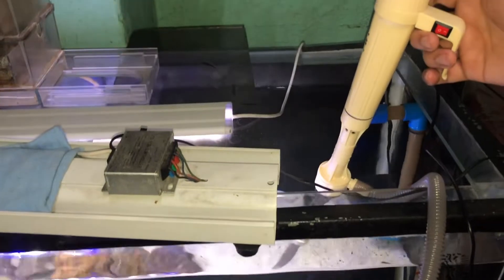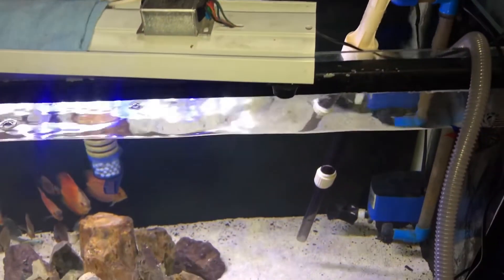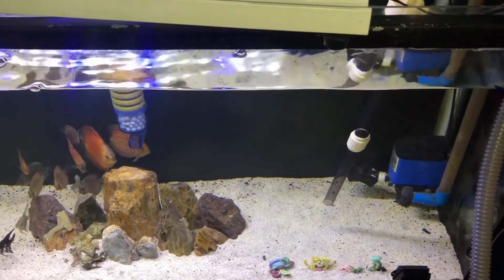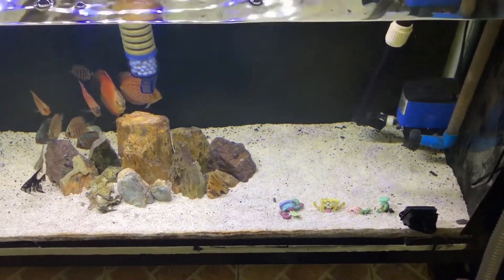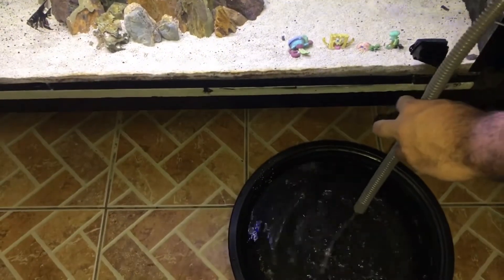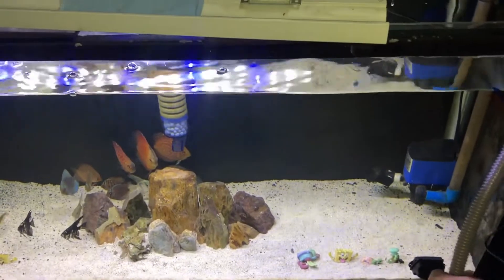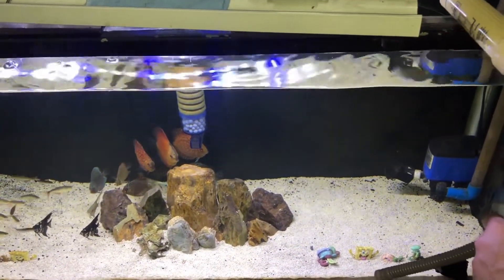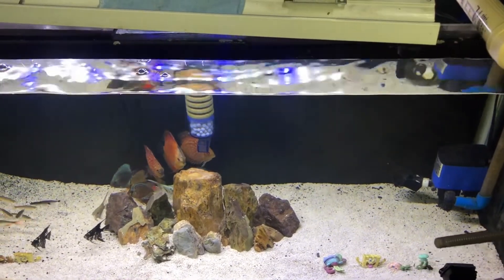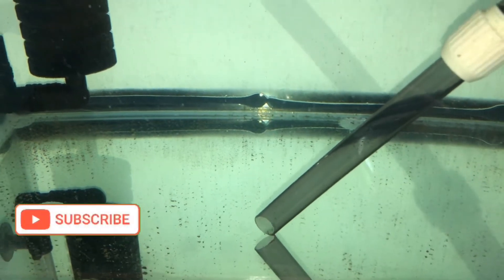Wala itong discus — nasa gilid ganyan sila pag nagwater change ako. Ganda gamitin to guys, etong electric na to, kasi naka steady lang kayo — hindi ka tulad pag mag-manual. Parang easy to use sya, malaking tulong. Tapos na yung pagwater change ko. So guys andito na tayo sa 15 gallons ko.